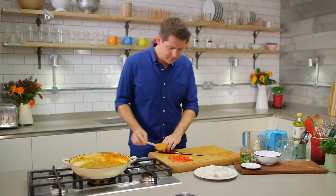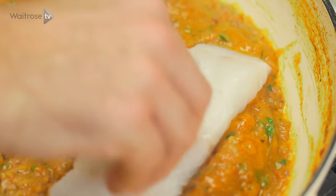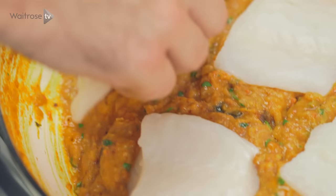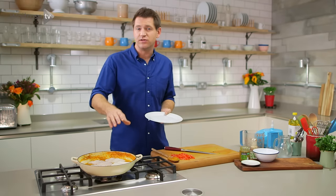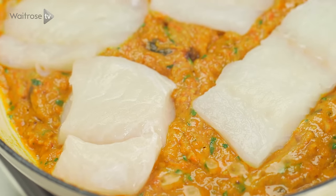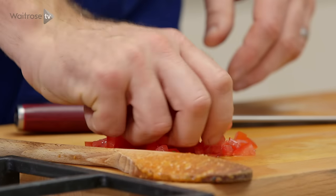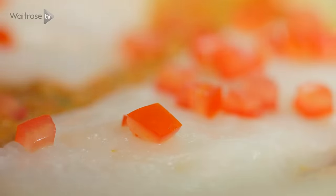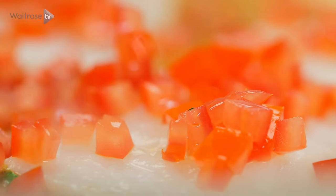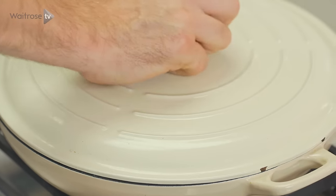Just make sure it's all in one even layer, and then take your cod and just lay it over the top of the sauce. What's going to happen is the sauce is going to poach it from underneath, and then you pop a lid on and it'll steam it on top to keep it really delicate. Take all that chopped tomato and just scatter it all over the top, then cover it with a lid. Fish that thick is going to take around 4 or 5 minutes to cook through.